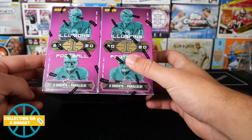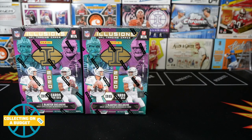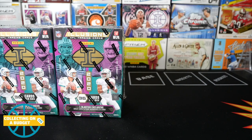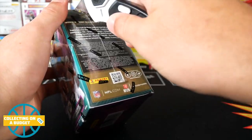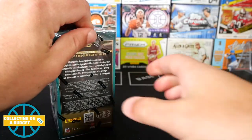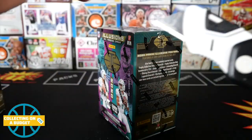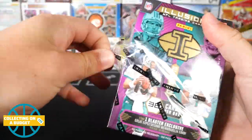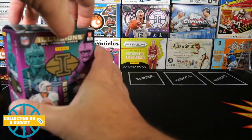So I have two blasters here. We're looking for two insert parallels and a mem card in these. I don't know a lot about Illusions — I watched Jake's video and there are some acetate inserts which are cool. It looks really similar to Basketball Illusions, but this is actually my first time opening Illusions Football. I'm pretty excited. While I'm opening these, if you guys don't mind hitting the like button and subscribing — the channel has been growing rapidly and I'm hoping to get to 1,500 subscribers before the end of the year.